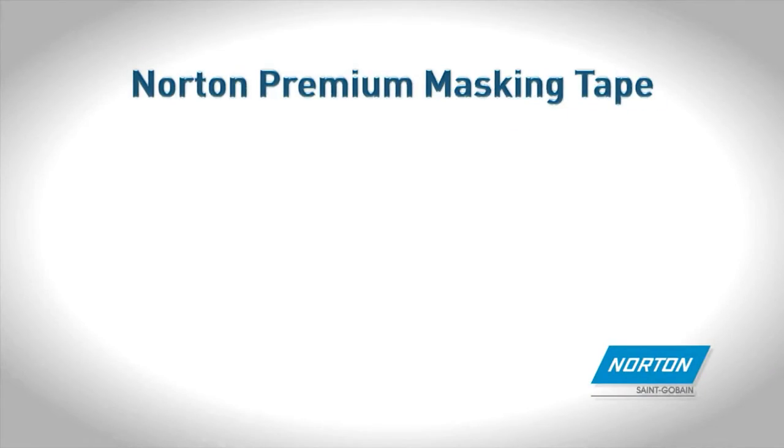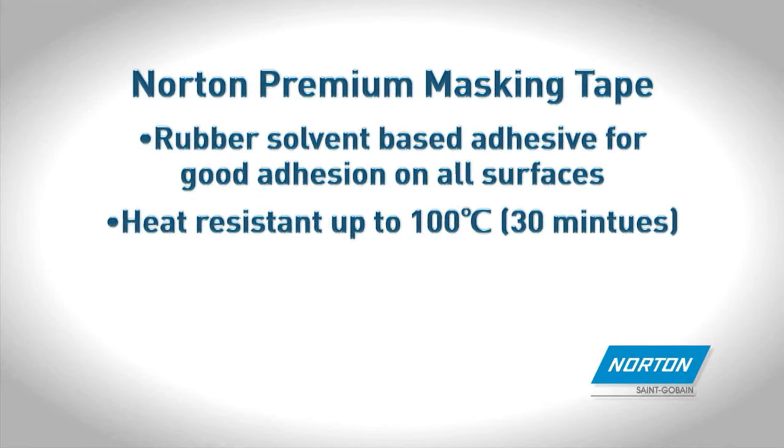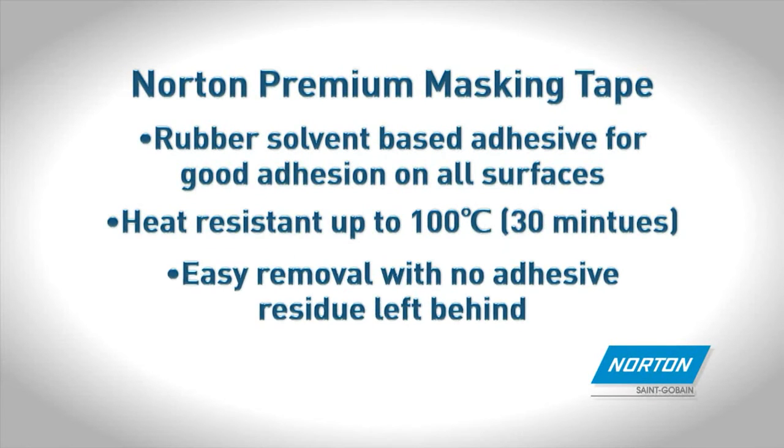Norton Premium Masking Tape features a rubber solvent-based adhesive for good adhesion on all surfaces. Heat resistant up to 100 degrees C. Easy removal and no adhesive residue left behind.